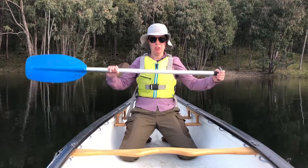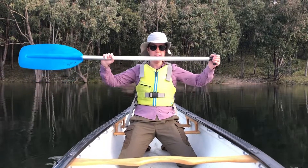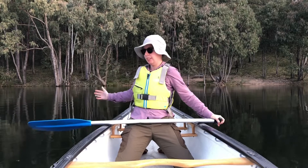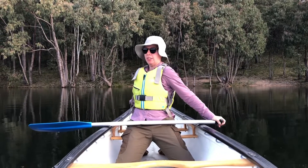Let's talk about hand position on the shaft first. It's elbow to elbow like this — a nice wide grip. For body position, when we start the stroke we're going to be facing forwards, and when we end the stroke we're going to be turning towards our paddling side, so my body's going to be twisted around like this.